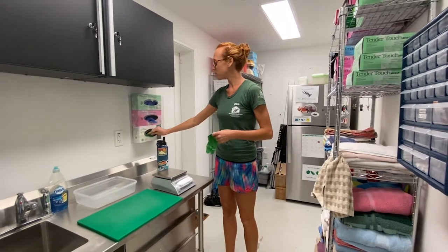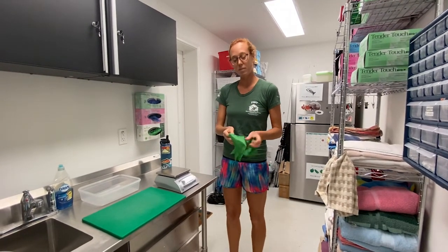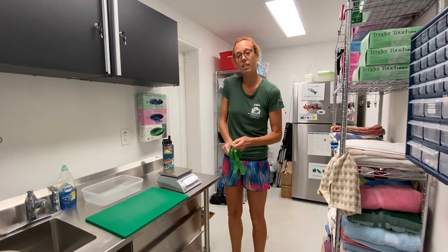Alright, so this is where we prep Captain's food. The most important thing is wearing gloves, because I have germs that Captain doesn't have and Captain has germs that I don't have. So we want to make sure that we're keeping everything nice and clean.